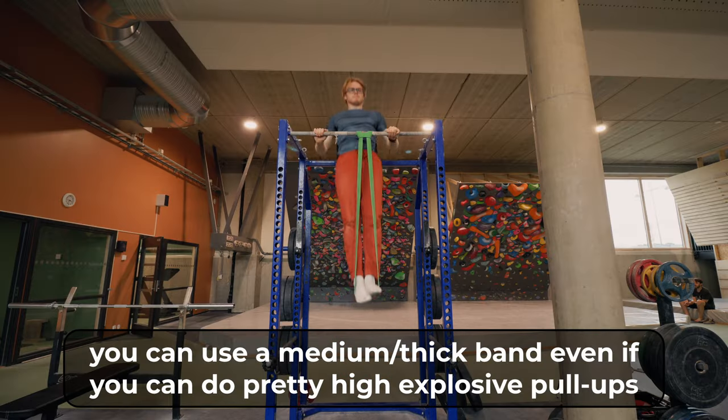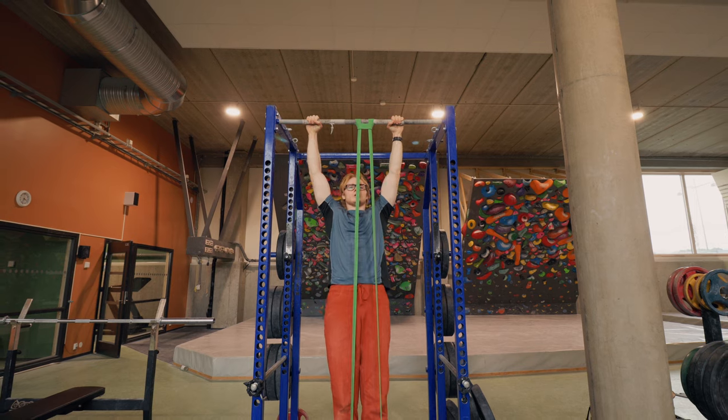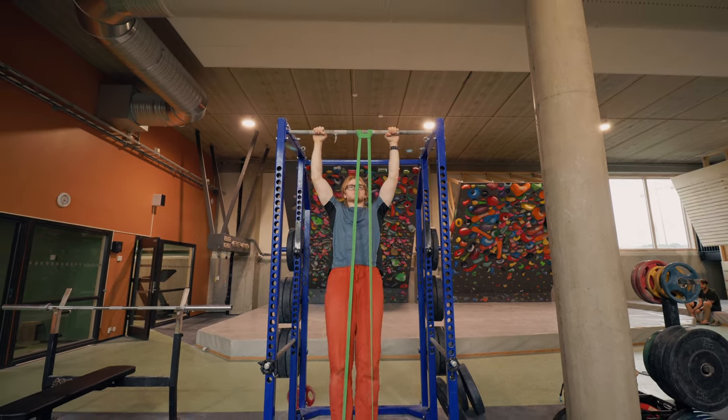The second accessory exercise is banded explosive pull-ups. For this, it's not as important to remain stationary right before the pulls — you just want to get as high as you possibly can. One benefit is the mental aspect of actually feeling how it is to be that high above the bar. On the way down, if you slow down and control the descent as much as possible, you'll also build solid forearm strength, which is relevant for snapping yourself up towards the bar.